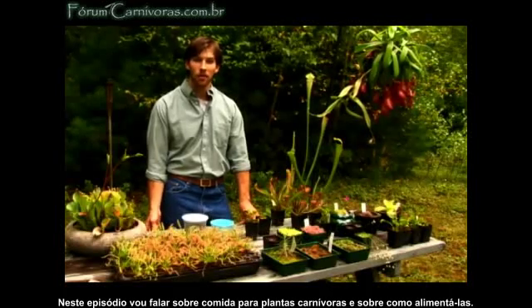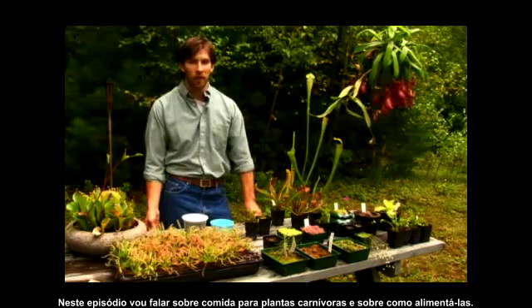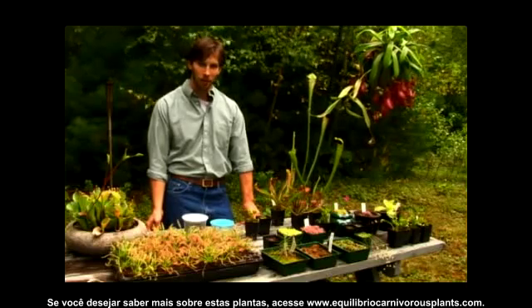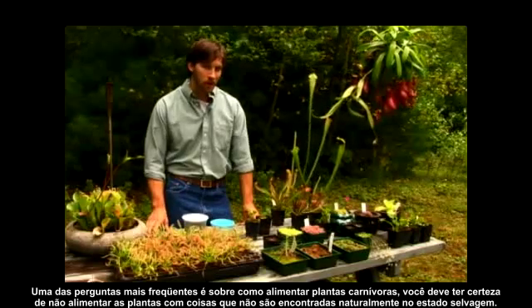In this video segment, I'm going to talk to you about carnivorous plant food and what to feed your carnivorous plant. If you want to know more about these plants, you can visit us at EquilibrioCarnivorousPlants.com. One of the most frequently asked questions is what to feed my carnivorous plants.